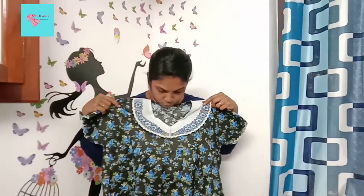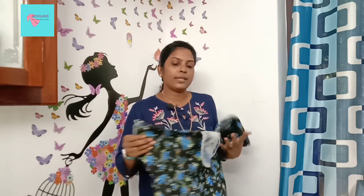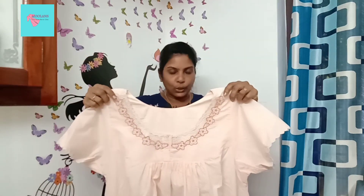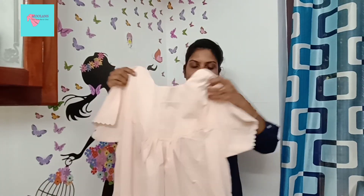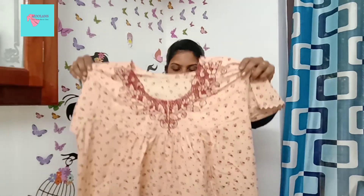This is the front portion. This is a white one — I am going to cut it with a pocket. This is the front portion, and this is the back side. Next is a pink shade — this is a short one and this is a long one. It has the pocket and it has the sleeve. This is the back portion, and this is the cream and pink shade.